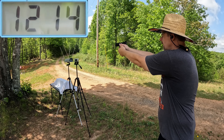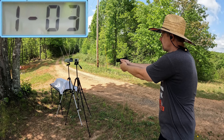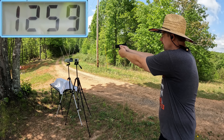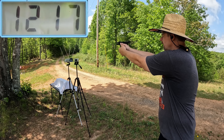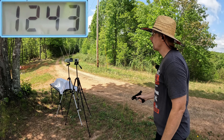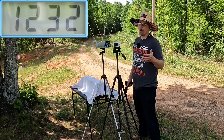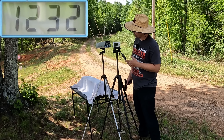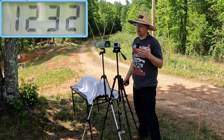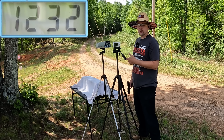Five round velocity readings for the Federal Punch: 1214, 1230, 1259, 1217, and 1243 feet per second. Right where they always are. The five round average on the Federal Punch is 1232 feet per second. You can count on this Punch to be right in there every single time. Let's get reset and see what the M22s are bringing to the table.